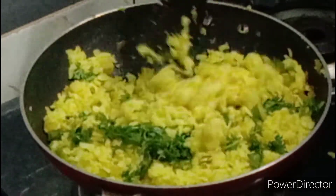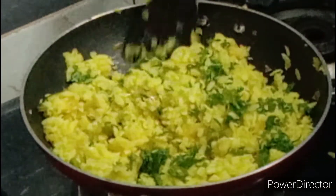Add the rice and the raisins and the rice. Add the rice and the rice.